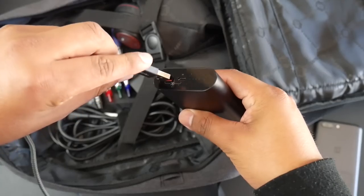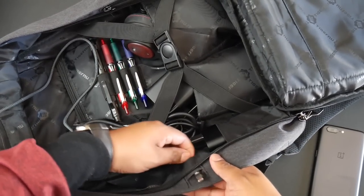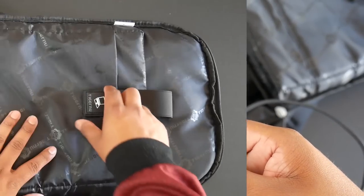On the side is a slot that fits my power bank perfectly. It is a small pocket so it won't fit all power bank sizes — the one I have is an Anker 10,400 mAh battery; I'll put a link in the description. There is also a cutout on the side to run a charging cable through to the outside so you can charge your phone, or run wired earphones through to listen to music.